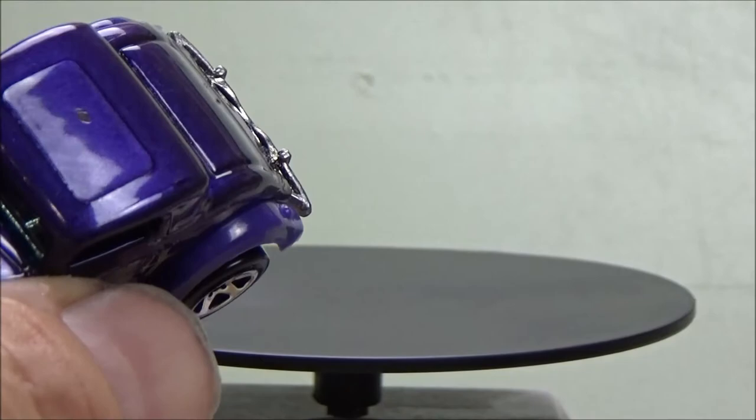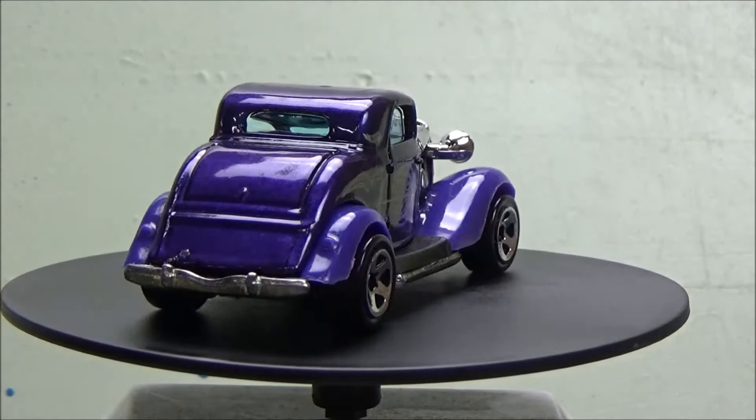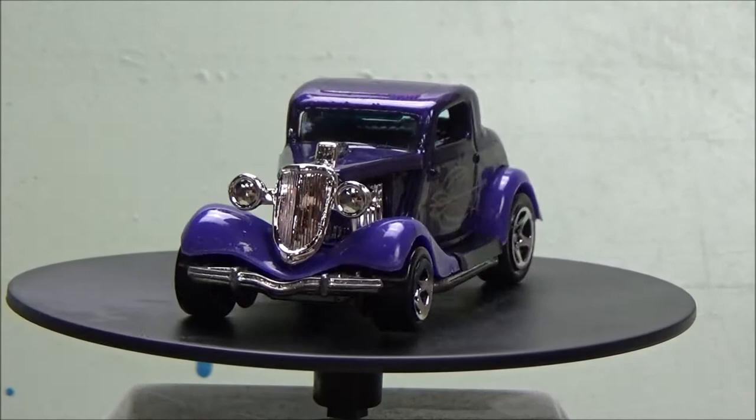There's a little dot in the roof — I think it's trash in the paint. It came that way, so don't blame me for it. But anyway, we're going to take this car down to bare metal, prep it, and paint it black. We're going to recreate the car from the classic movie, The California Kid.